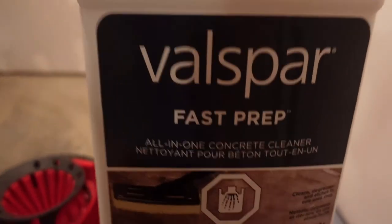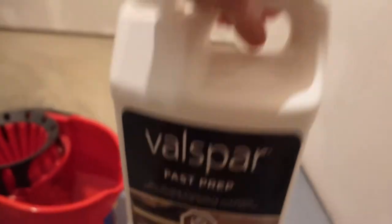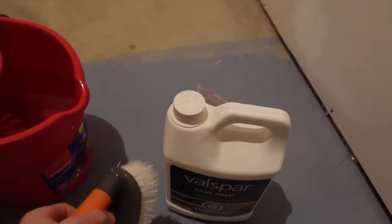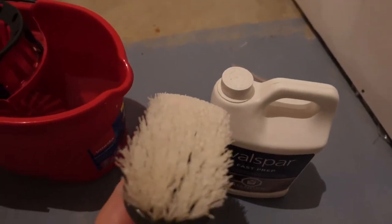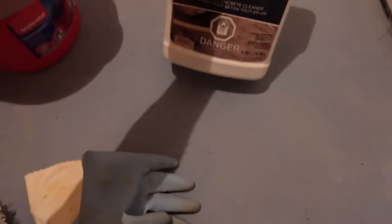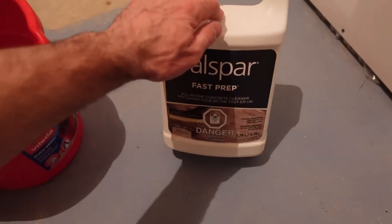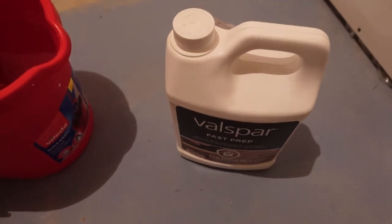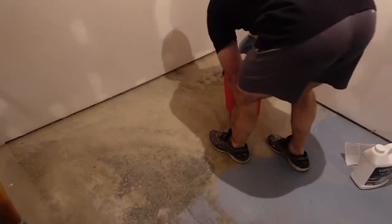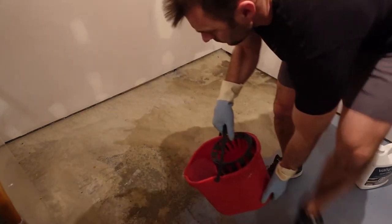I'm using this product called Valspar Fast Prep, which is an all-in-one concrete cleaner. It is a bit corrosive, so I'm going to toss on some gloves. I've got a scrub brush, a pail of very hot water, and some gloves. It is corrosive, so be careful with that. I've also swept the floor already, and I have mopped it with just plain water once already, and that's just to get all the dust up.